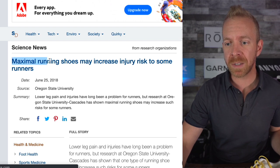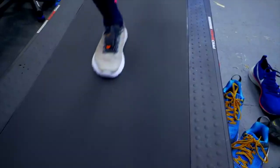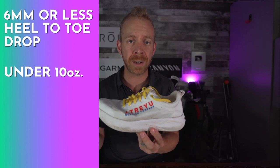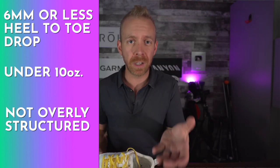This final study I want to share is 'Maximal Running Shoes May Increase Injury Risk to Some Runners.' This is saying that even if a shoe has that small heel to toe drop and a weight under 10 ounces — those really big cushioned shoes that feel like you're running on a cloud — great once you've built up the lower leg stability to handle those shoes, but up until you're running three times a week, you are better off with a less structured shoe because it's changing your natural biomechanics. So what we're looking for in new runners is a shoe that is under 10 ounces, has a six millimeter or less heel to toe drop, and isn't tremendously structured — to allow you to build up the lower leg stability to be injury free.